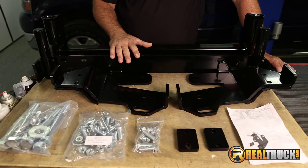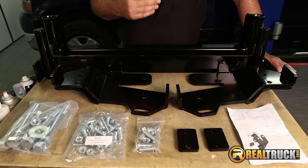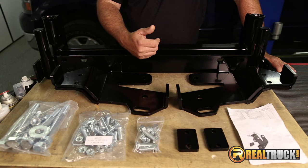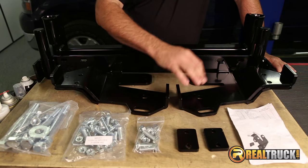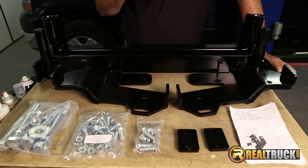We've got our mount unboxed. You can see here it comes with everything you need to get this onto the truck. It comes with your plow mount that goes on the truck, your brackets, your bolts, your spacer, and your instructions. Let's get this onto the truck.